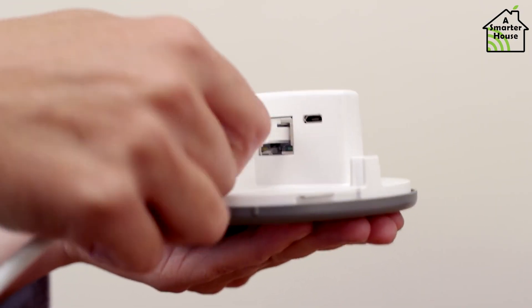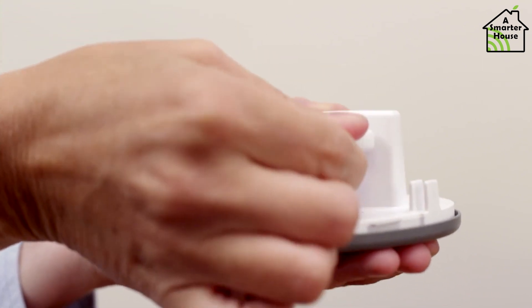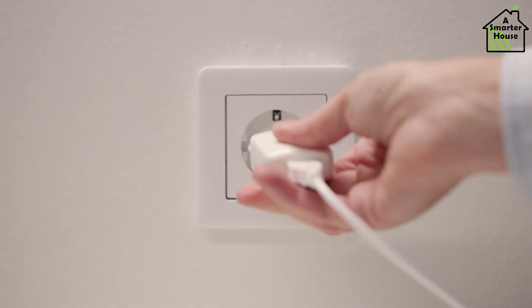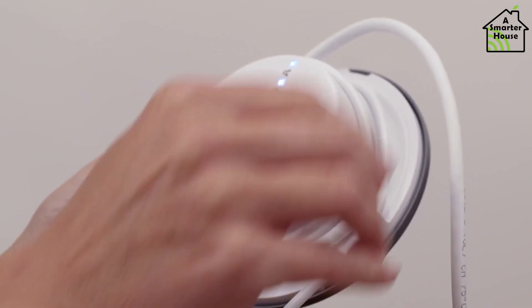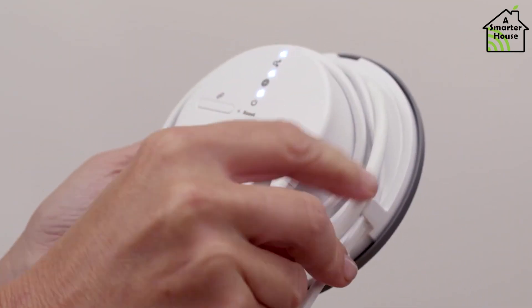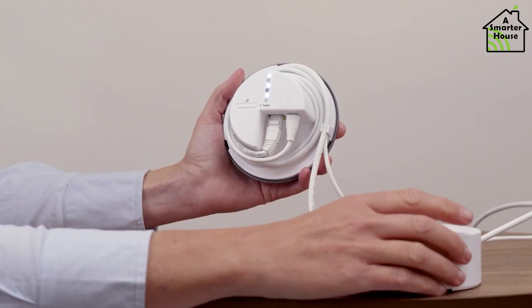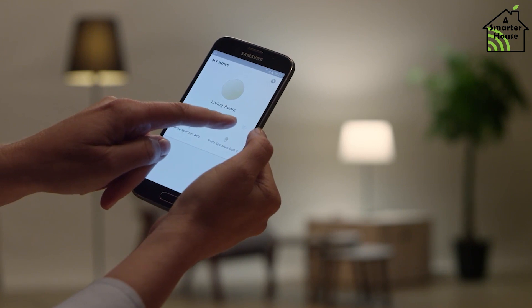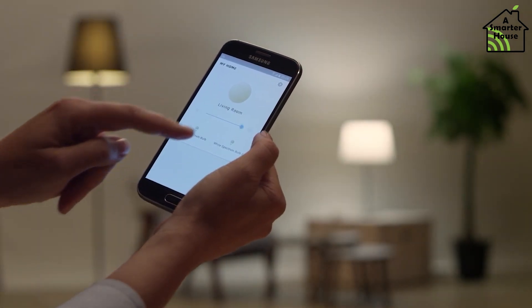The new hub has an Ethernet port as well as a USB-C power jack. The Dirigera hub contains Wi-Fi, Zigbee, and Thread radios, allowing it to function as a Thread border router once everything is turned on. Matter's principal protocol is Thread, and a border router is a bridge between a Thread network and a Wi-Fi network — Matter's secondary protocol.